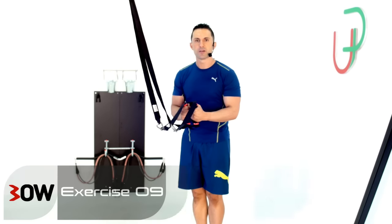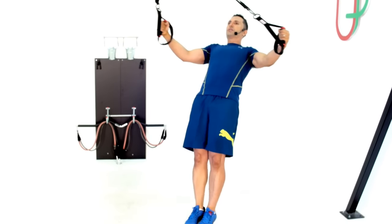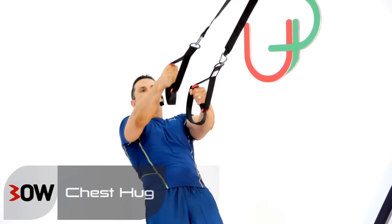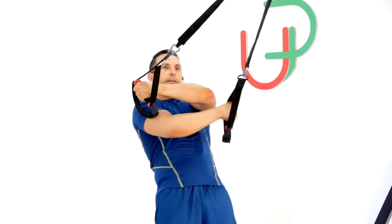Okay guys, we're rolling two exercises into one for this one. Now have a look. What I'm going to do from here is I'm going to roll a reverse fly into a chest hug just like this. Now I want to make sure I'm keeping my arms as soft straight as possible throughout the movement until I wrap that hug around.